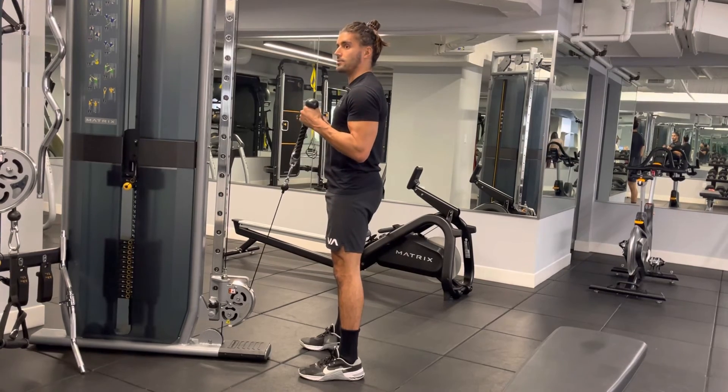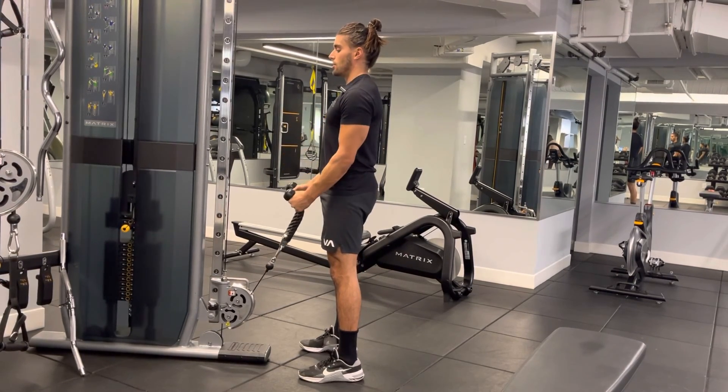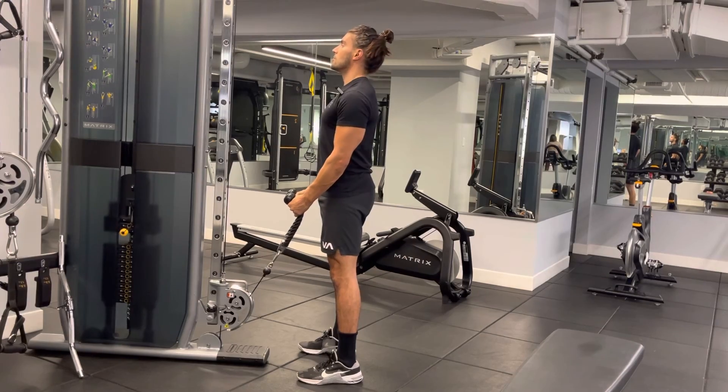Nice squeeze at the top, build tension, get a good pump. Squeeze your core. Enjoy these.